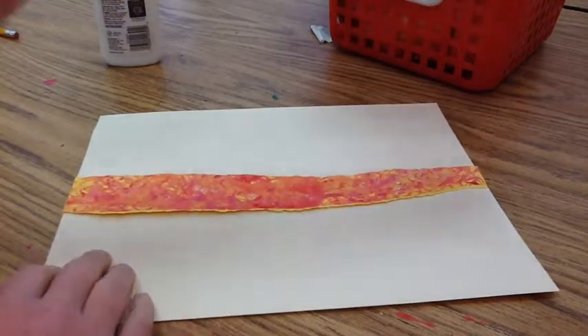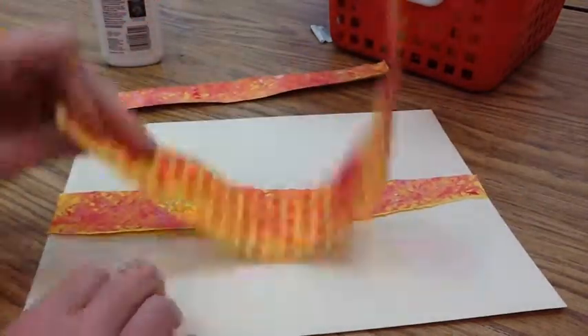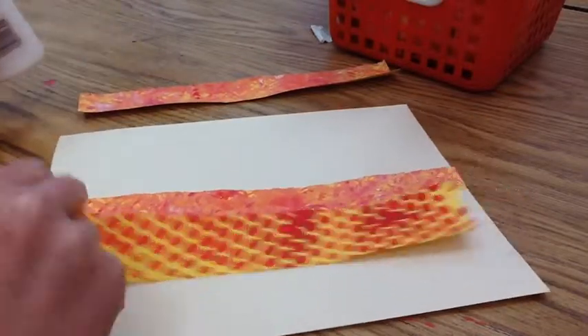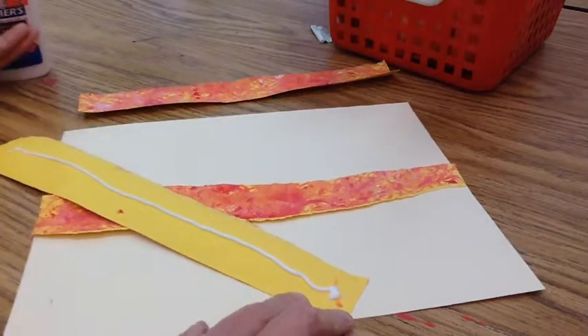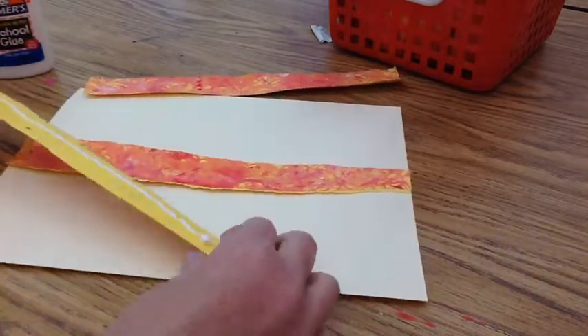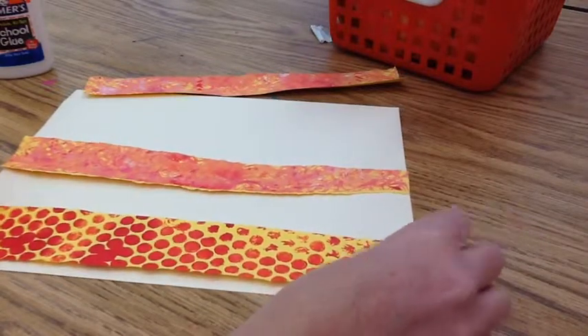Now I'm going to get another strip and do the same thing. I'm going to try a different one next to this one so they're not too similar. Remember we are using the warm colors for the sky — that's your yellows, your oranges, your reds. Those are going to go on the big piece of paper.